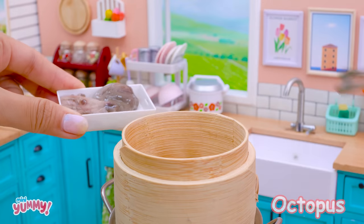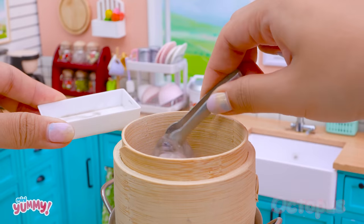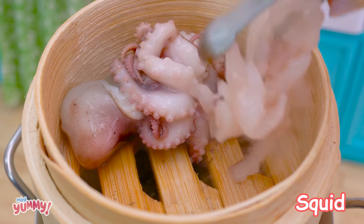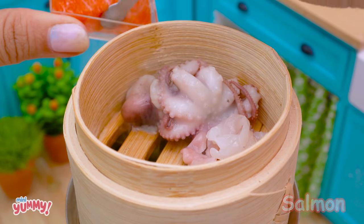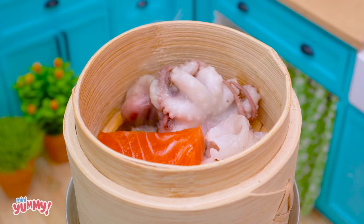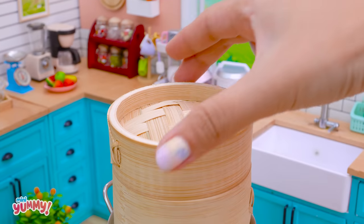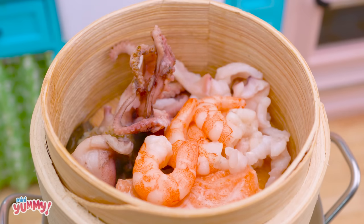Octopus, squid, salmon — steam for 20 minutes. Wow, it's really delicious!